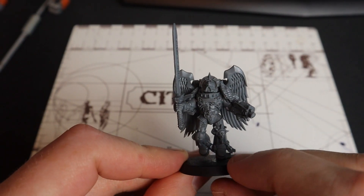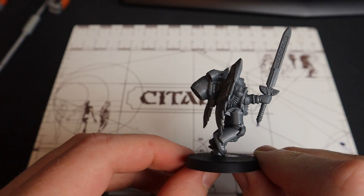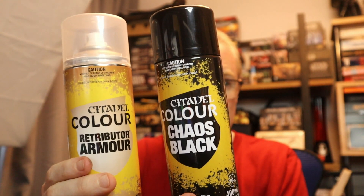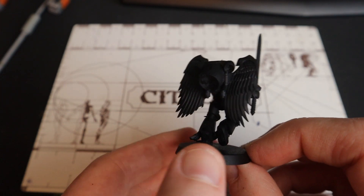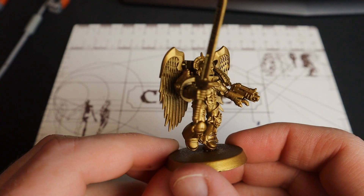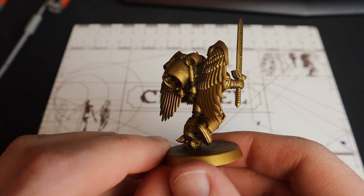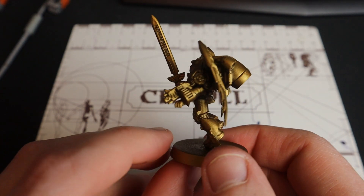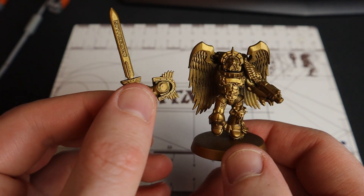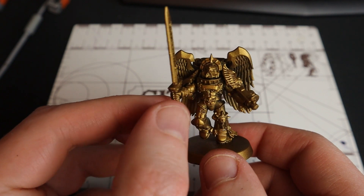I'm going to be taking you through the journey from the grey all the way. We're going to start by talking about spray - I'm going to spray with Chaos Black followed by Retributor Armor. If you do this, when you apply the spray coat of Retributor Armor over the black, it's easy to see if there's any patches you missed and you can touch up very quickly with Retributor Armor gold. I've also magnetized this model, which will make doing the wings a little bit easier.